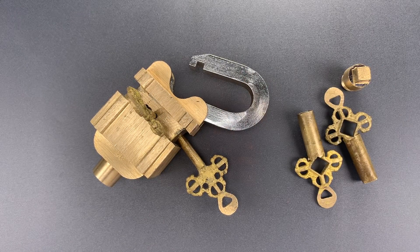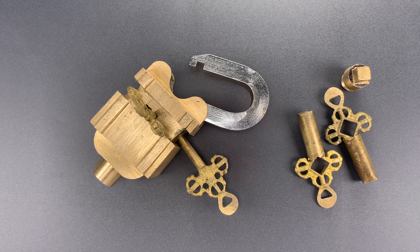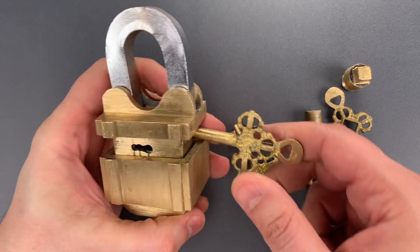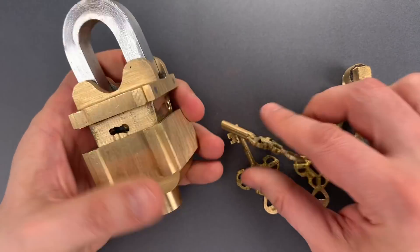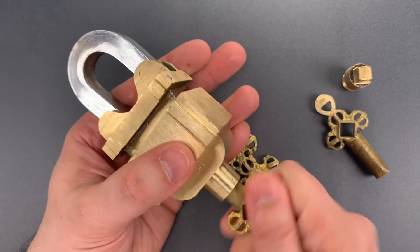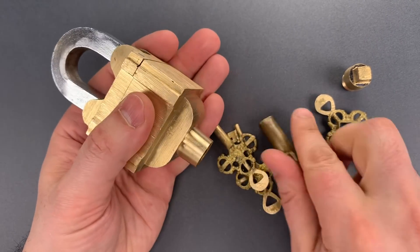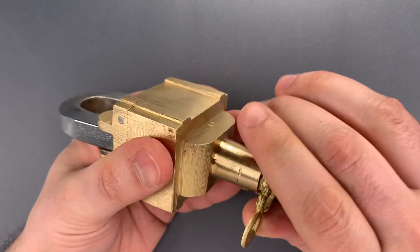The truth about this lock is it's more of a mechanical obstacle course than an actual security device. There's pretty much nothing I did with the keys that can't be done as easy or even easier with common hand tools.